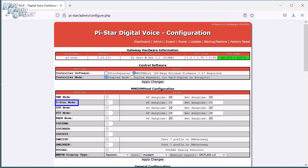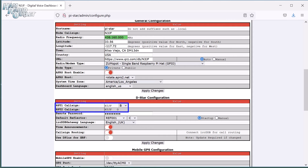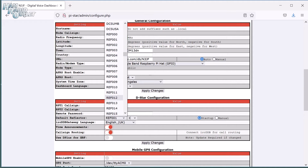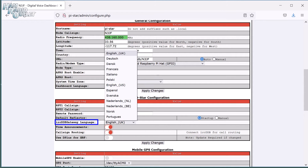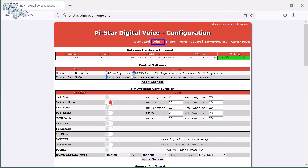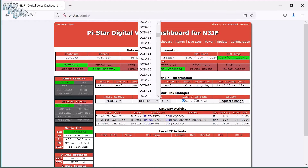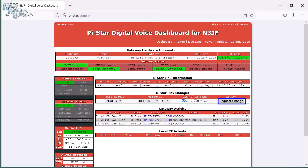Now it's time to set up the digital mode that we want to use. We'll start with D-STAR. In the configuration page, under MMDVM Host Configuration, move the slider next to D-STAR mode to ON — it'll turn red. Click Apply Changes and the ZoomSpot will reboot and put you back in the configuration page. Scroll down to the new D-STAR configuration section. The RPT1 and RPT2 callsigns are automatically configured. Choose a default reflector and select if you want the ZoomSpot to automatically connect to it on boot up. Select the gateway language as appropriate and turn off time announcements — they're just annoying. Click Apply Changes and the ZoomSpot will reboot. Click on the Admin link at the top of the page and you'll see that D-STAR is up, running and receiving D-STAR traffic. You can change the reflector directly from the Admin page. Click Request Change to make or drop the connection.